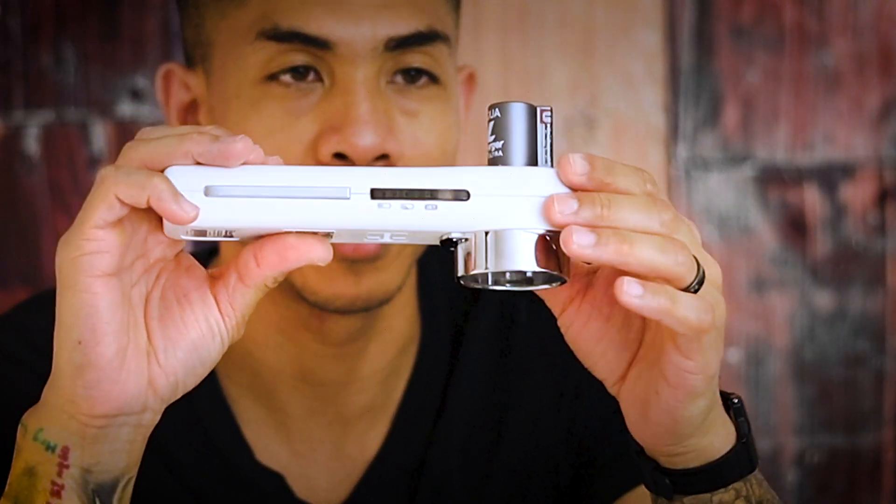Firstly, it's expensive — that price sticker jumped out at me immediately. But it doesn't feel cheap. It's light overall but heavy where it should be, like where the battery probably is, and it feels solid. This part is metal, this is metal, this is metal — and obviously this part is plastic.